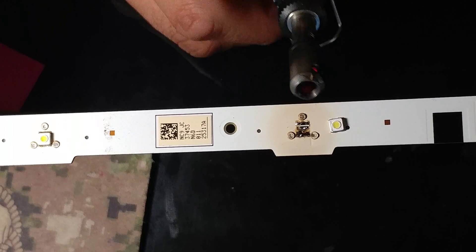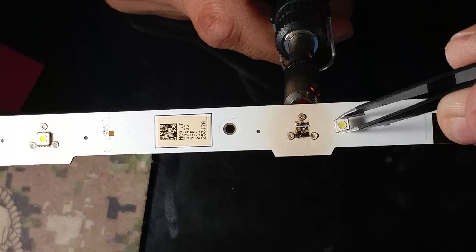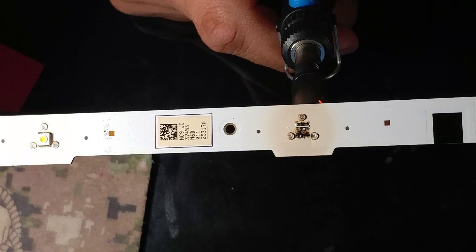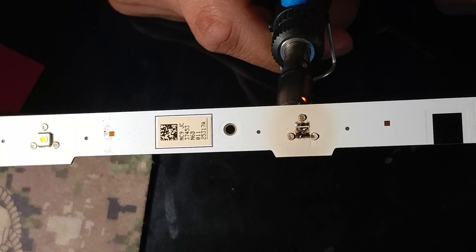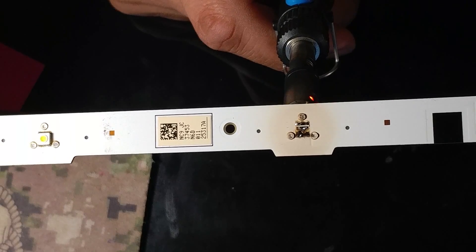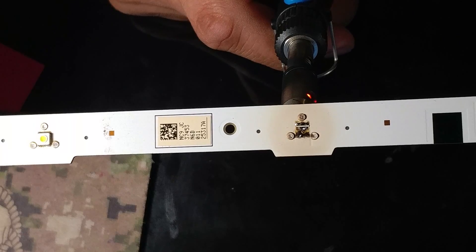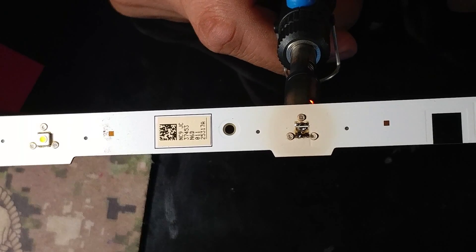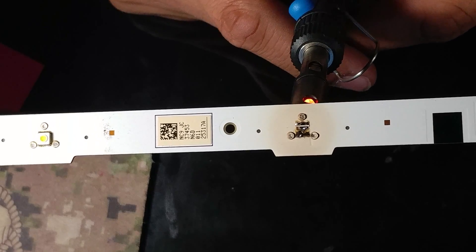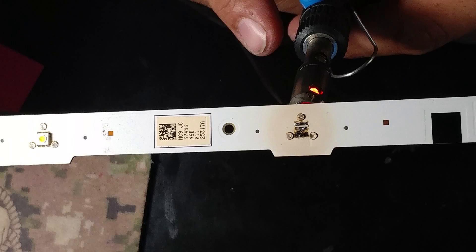What I'm going to do first is heat up the back part of the pad because I want the solder to liquefy first before I drop the new LED on. If I drop the LED in before heating, I risk ruining it. Better safe than sorry — just heat up the pad first.